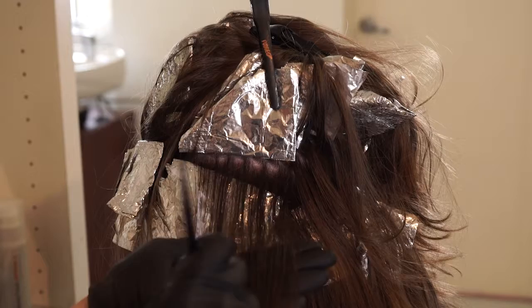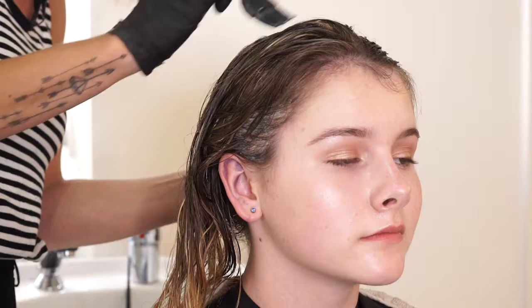So what you'll learn in this class is placement — where to put those foils, how to do your hand painting, how to choose that toner, and also how to look after that hair afterwards as well.